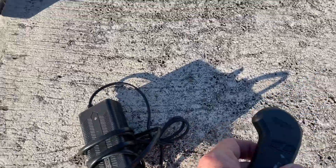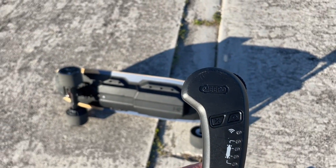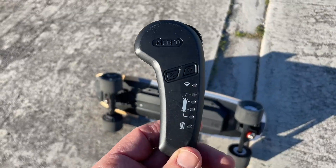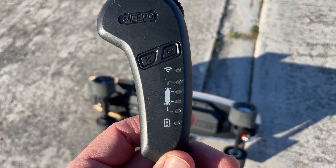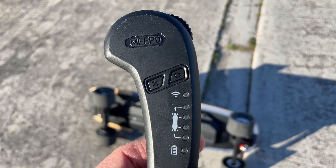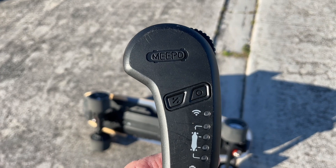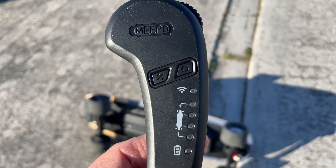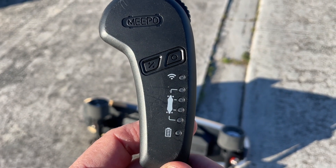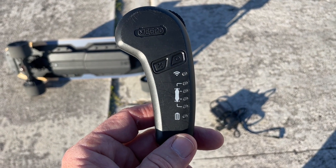They make an extended range version of this board. This one comes with the charger and remote, but it's not the extended range — that version gives you 18 miles. This one has a 10-mile battery. The remote comes with four speed modes; the third and fourth have the same top speed, but the fourth is called Professional. It does go up to 28 miles per hour.